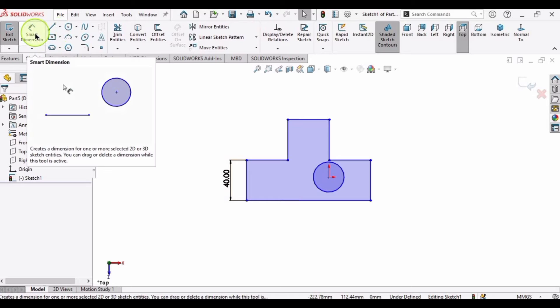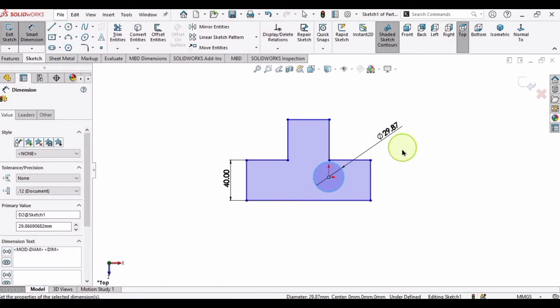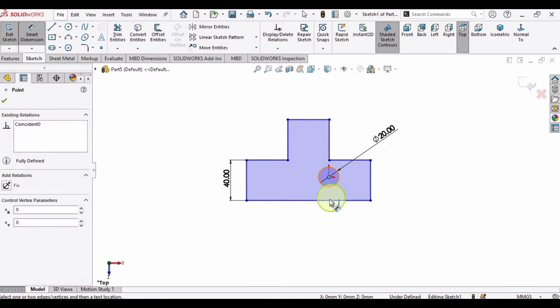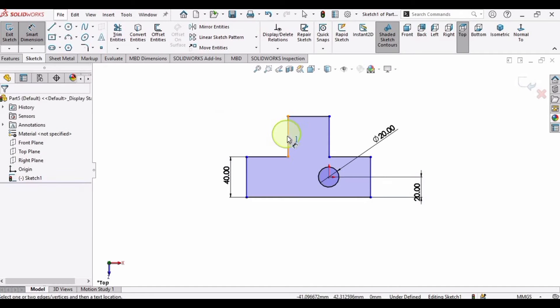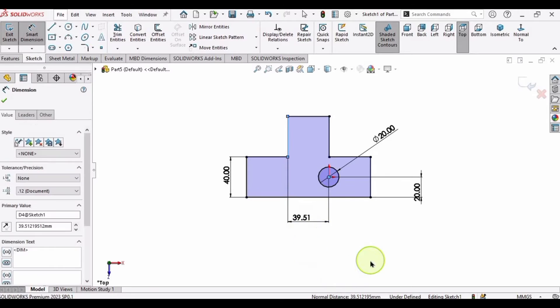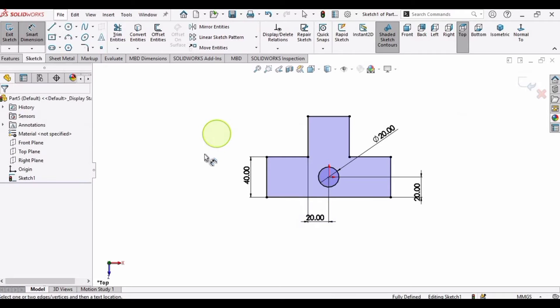Now select the Smart Dimension tool and specify the diameter of this circle as 20 mm. From the center to this line the distance is 20 mm — press Enter. And from this line to the center of the circle the distance is also 20 mm — press Enter. The sketch is now fully defined.